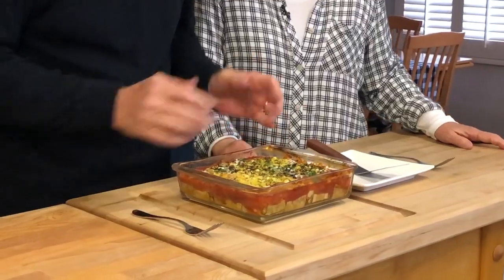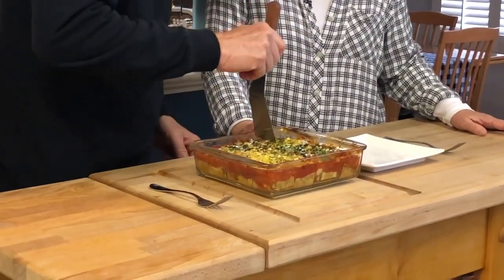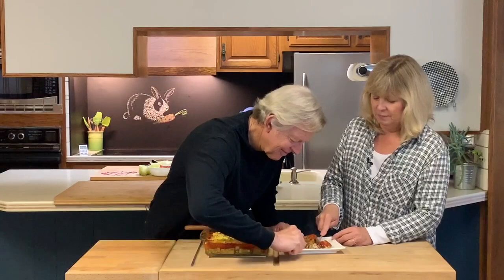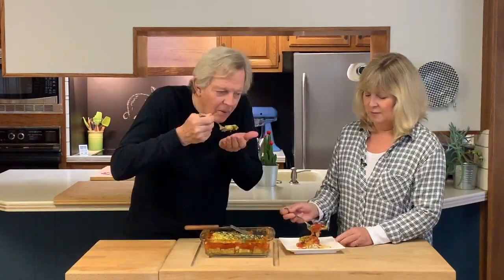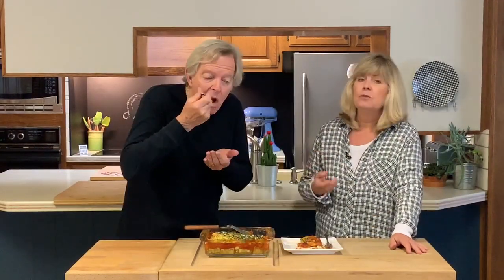Our zucchini ravioli is out of the oven. I cannot believe how good this smells! We put it in for seven more minutes and let it cool down a little bit — it got a little darkened on top, but I think that's going to be fine. There's two of them right there, one for each of us. I do not miss having pasta. Zucchini makes a perfect wrap for all that spinach and mushrooms. I could eat this a couple times a week — this is great!